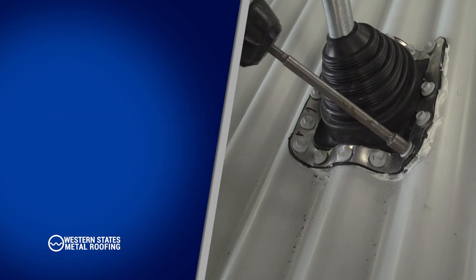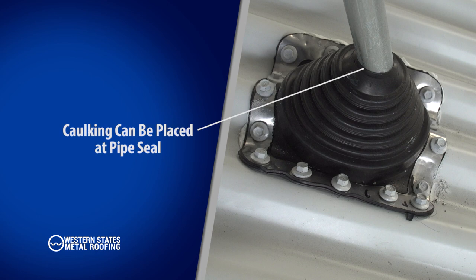Caulking can be placed around the pipe. Clean off any excess caulking.